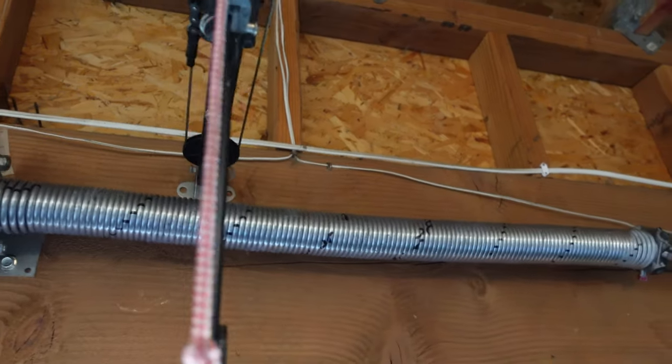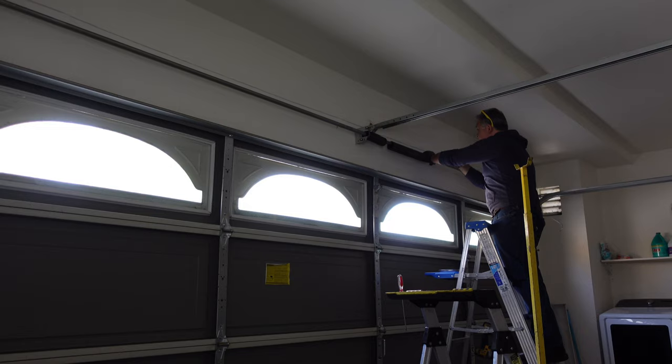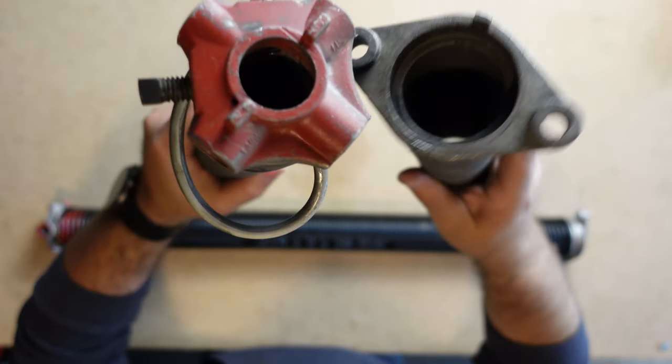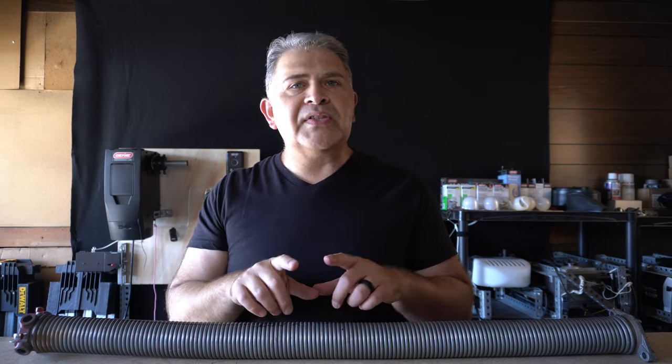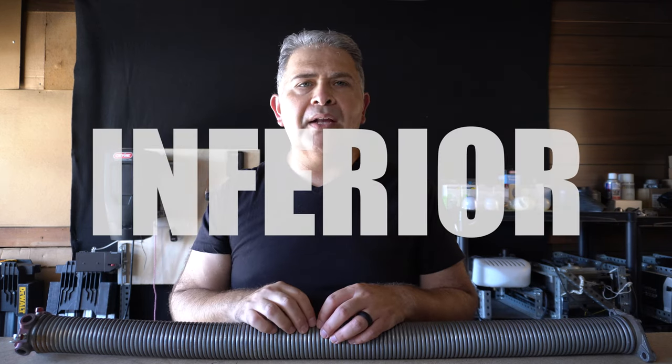Now, that's where the challenge is going to be, because if your springs have been replaced a time or two and your springs keep on breaking, it's quite possible that the original spring size was not paid attention to. And thus, they put a spring wire or a spring size that's underrated for the weight and size of your garage door.